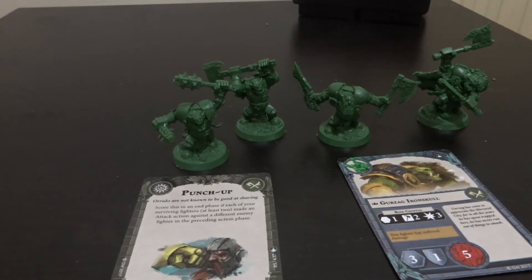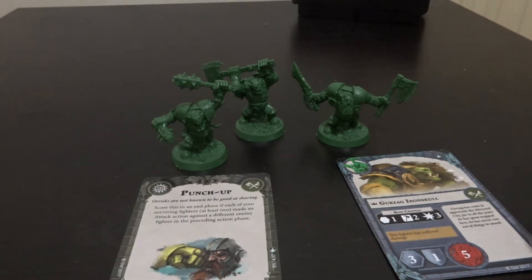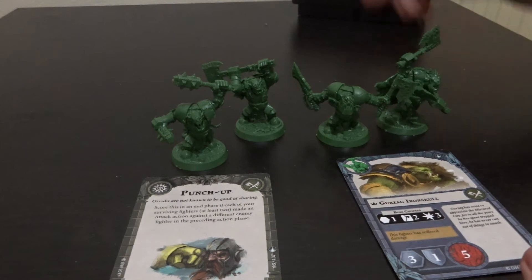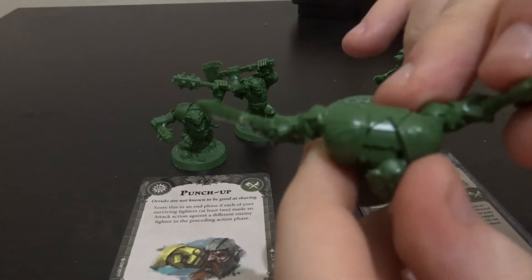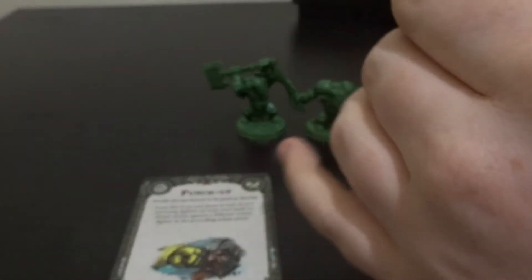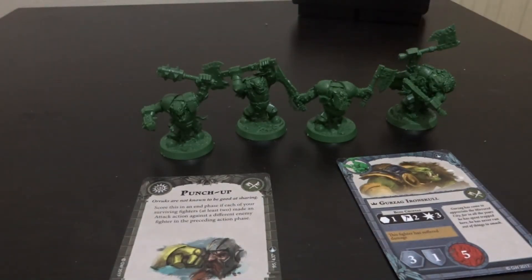Here we've got the fully built Iron Skulls Boys. These guys went together incredibly easily - it took about 15 minutes. There was no glue involved, only a good old pair of clippers. I didn't file them down or anything, and I'm really happy with how they came out. There's a little bit of gap fill needed on the shoulders, but even then it's easily fixed. They went together really simply with no fiddling required - they just clipped together.